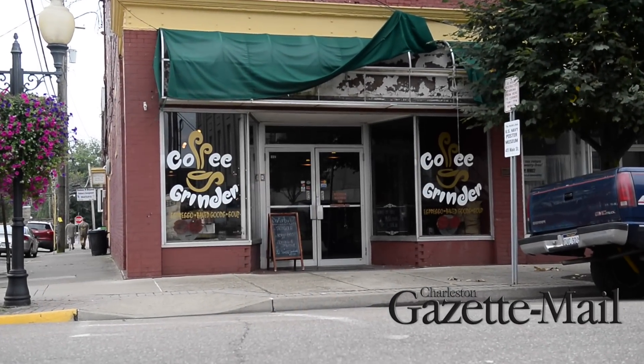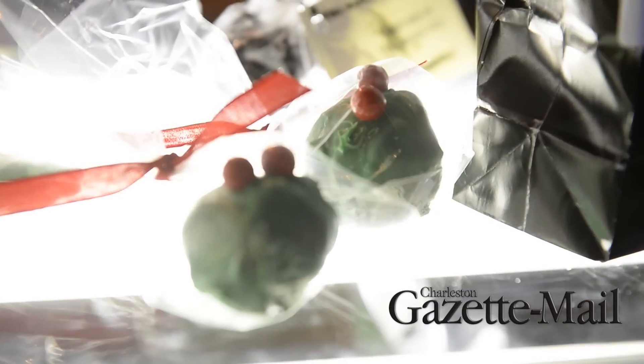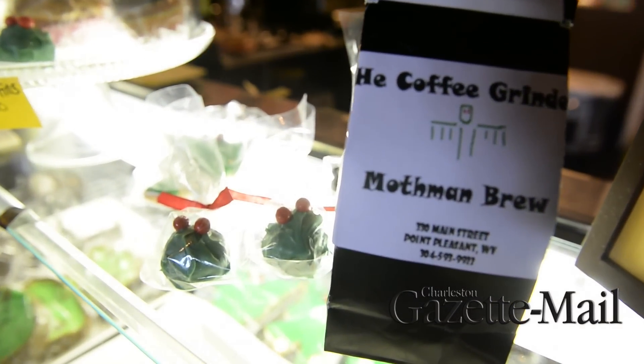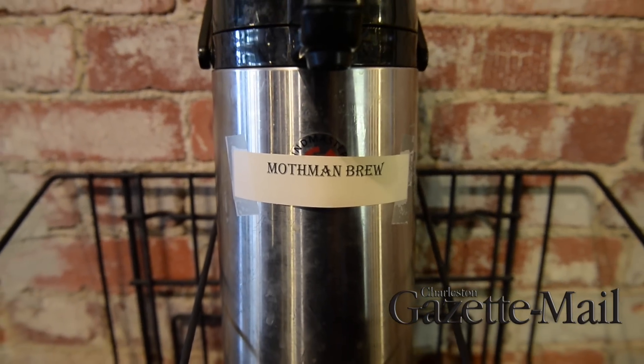This is our Mothman cookie — a sugar cookie with icing and two red eyes. And this is the Mothman brew. It is a flavored coffee made with chocolate, pecans, cream, and caramel.